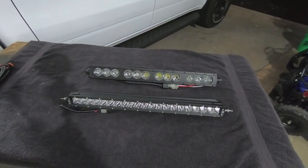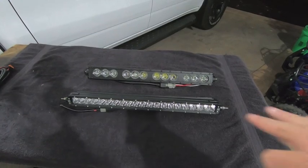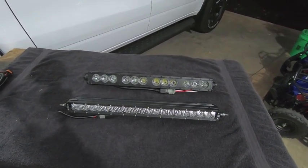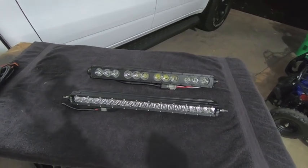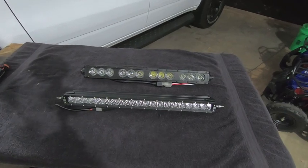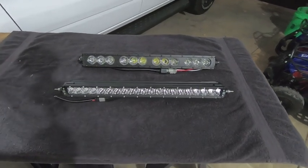Because these mount behind the grill — behind a plastic piece of mesh — you want to get a little crazy with the lumen output, because you do lose some by shining that light bar through the grille. So you want to basically top out as many lumens as you can afford in a light bar.